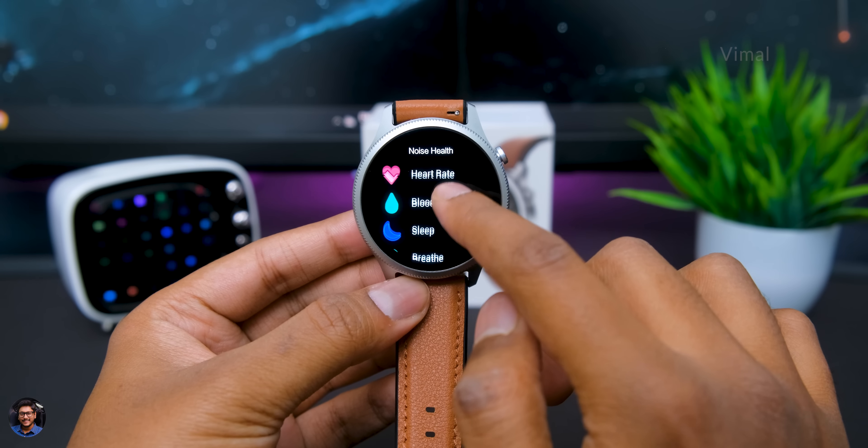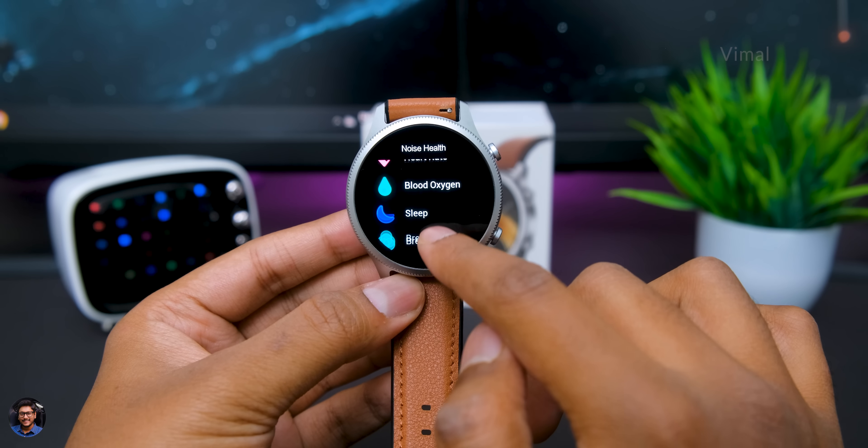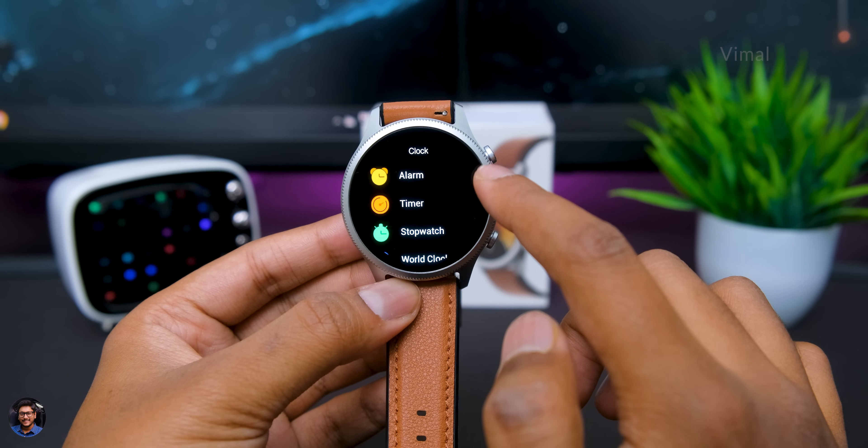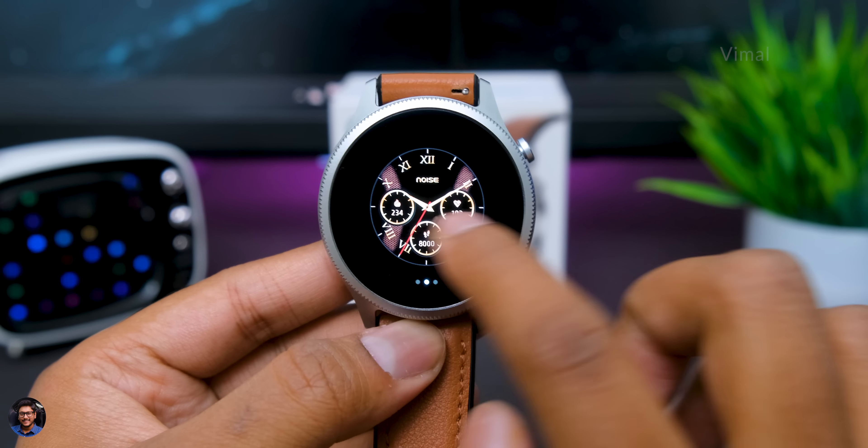You're getting a complete health suite package along with 100-plus sport activity tracking modes, and all clock-related features like stopwatch, timer, and alarms are available. The bluetooth calling app goes by the name Noise Buzz, with a one-touch bluetooth calling feature. The only thing I was missing was a calculator — I searched everywhere but couldn't find it. Hopefully Noise can send out a firmware update to add that.